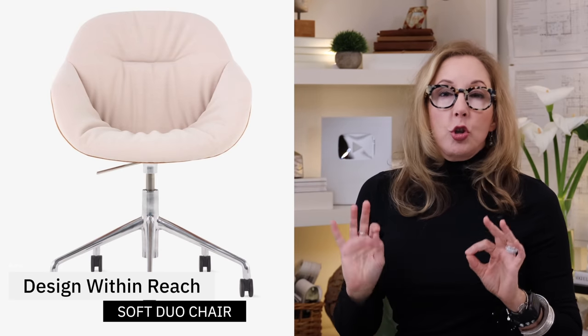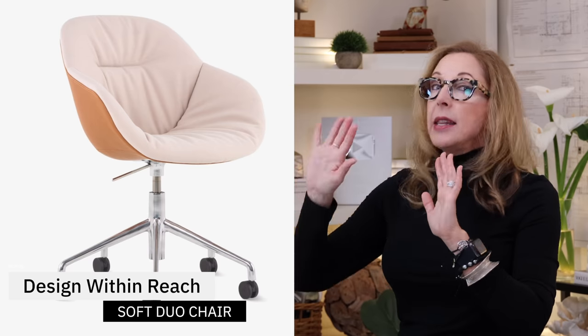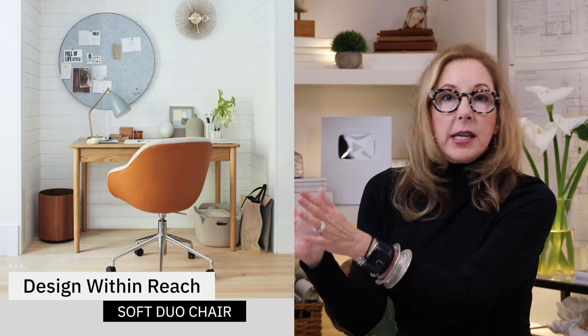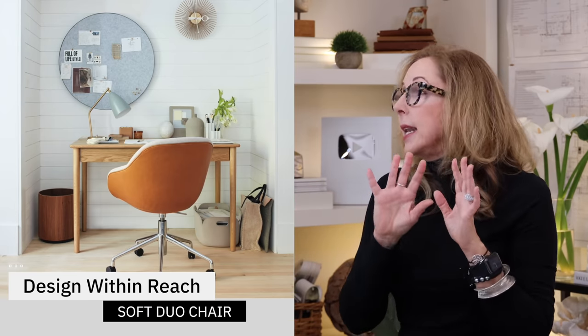We all kind of need different options for office chairs. This next one is a little bit more for you guys that may have your home office set up as part of your great room, or maybe it's in a living room, and it needs to look a little bit nice. This one also sits really comfy. My designer favorite for this is the Design Within Reach Soft Duo Chair. I love this because it's got that super curvy, almost a groovy egg shape to it, and the inside is upholstered in a slightly different color than the outside.